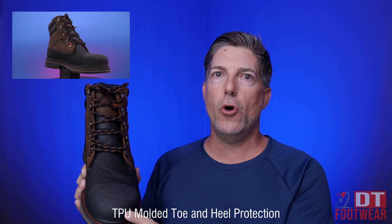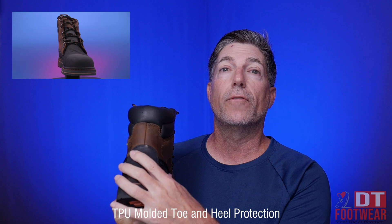It's going to give you another level of protection on the boot. And you've got a high abrasion TPU molded toe and heel kick back here for additional protection.